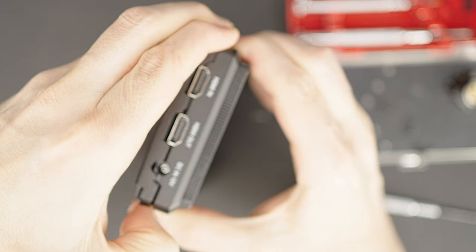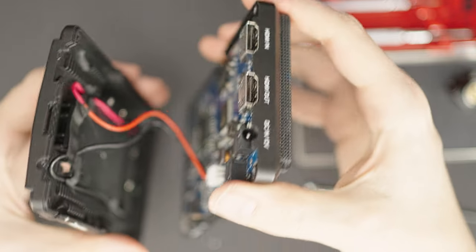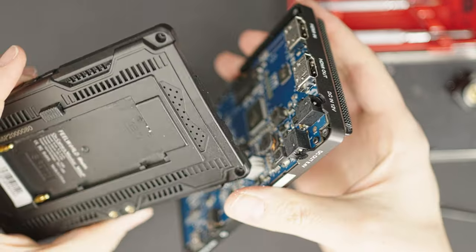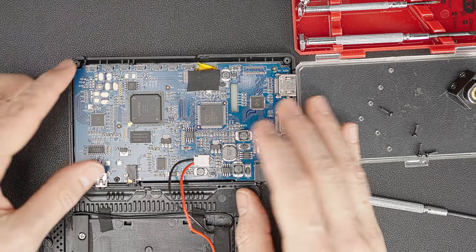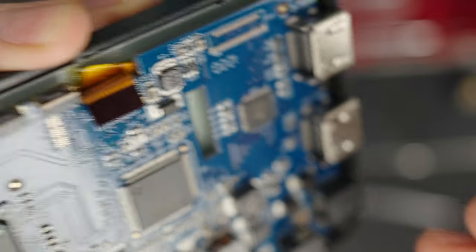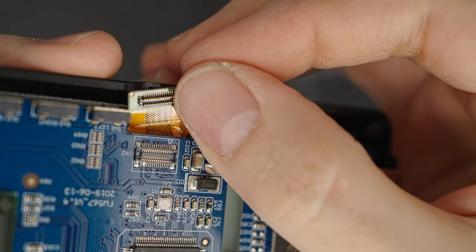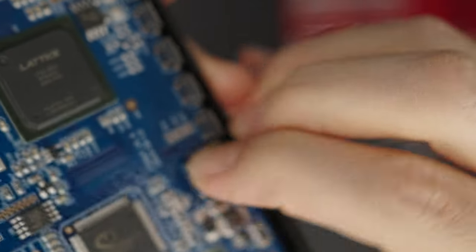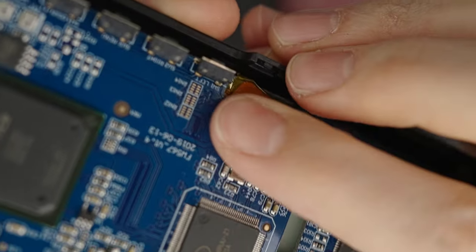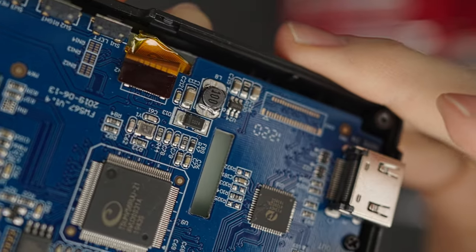I carefully pried open the plastic casing, taking care not to break it. I noticed a flat cable running from the LCD screen to the motherboard, secured with a strip of black tape. I gently removed the tape, keeping it for later, and discovered the ribbon cable had become detached from the motherboard. I carefully realigned it and plugged it back in. This issue could easily occur if the monitor takes a hit, which is why I think it's important to share this fix.